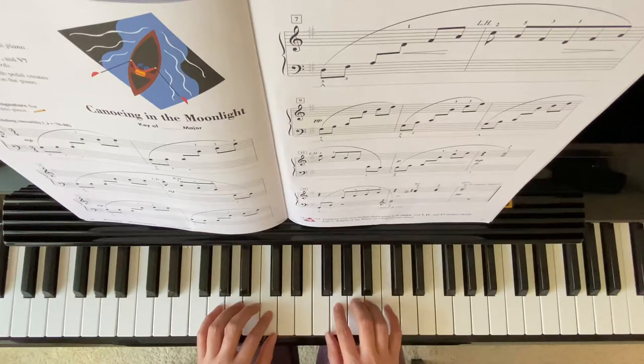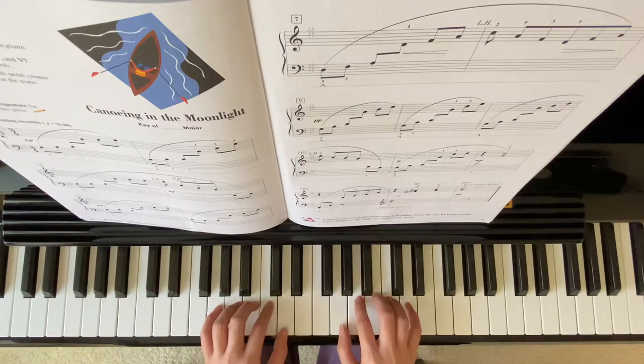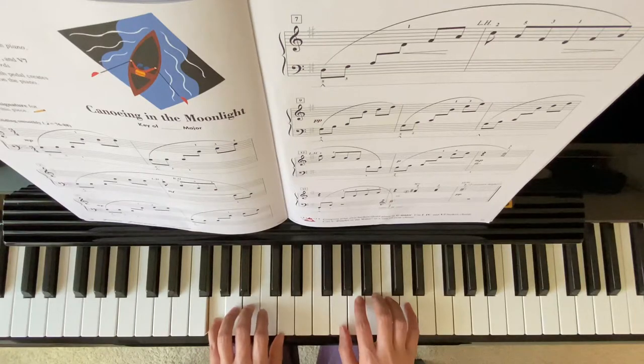The beginning position: left hand, finger 5 on G; right hand, finger 1 on G.